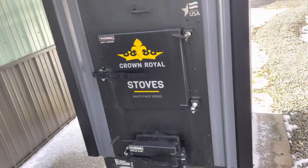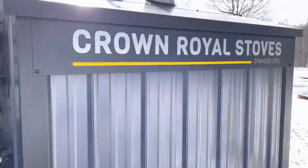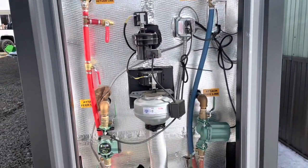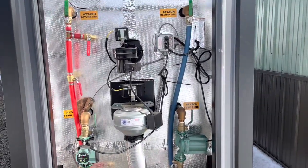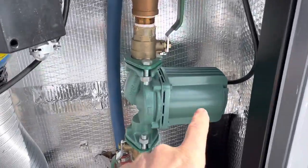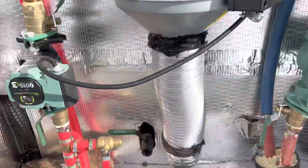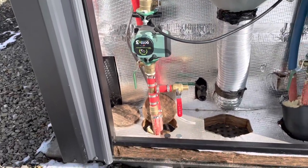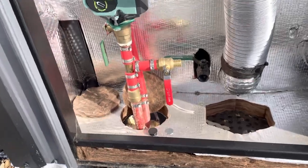I'm really happy with it, especially with the price of heating oil jumping the way it has — couldn't have picked a better time to have the boiler. So I already took the panel off the back. These are the pumps: this one goes to the house, and this one goes to the barn.